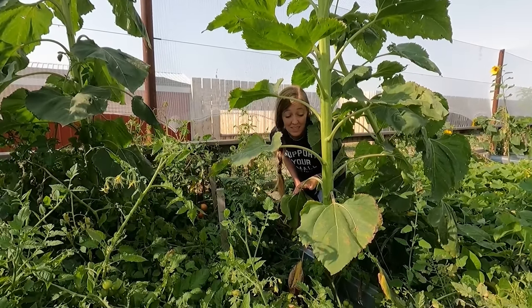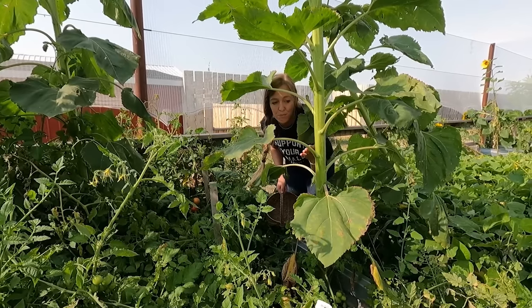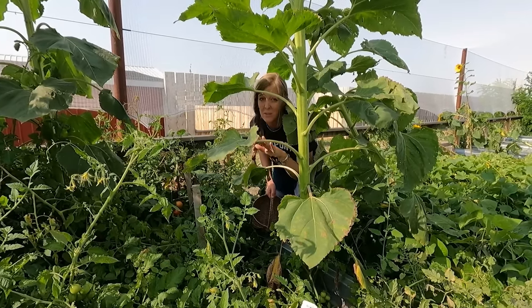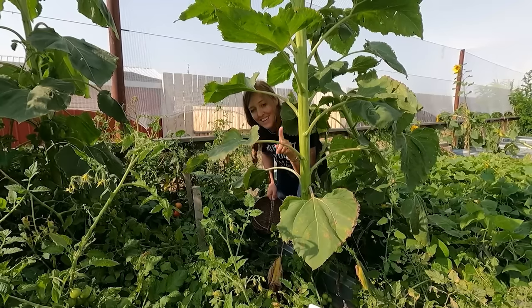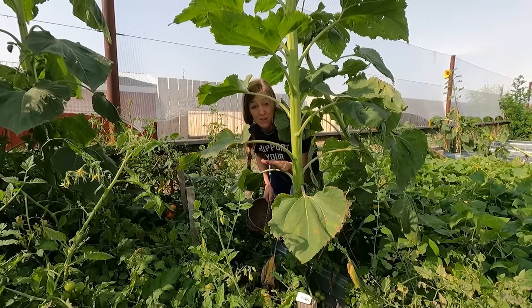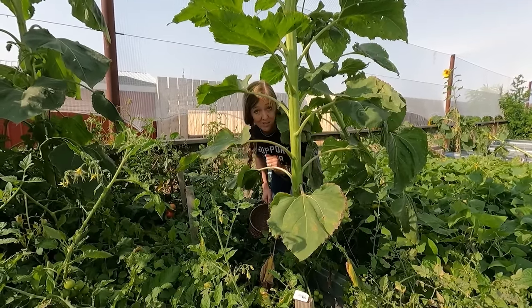When tomato season comes it's all hands on deck. Tomatoes are actually pretty easy to preserve, but they can be a little time consuming, and tomato sauce takes up a lot of room in your pantry. In today's video I'm going to show you a really cool way that you can preserve your tomatoes and all the nutrients without a ton of space or heating up your kitchen.